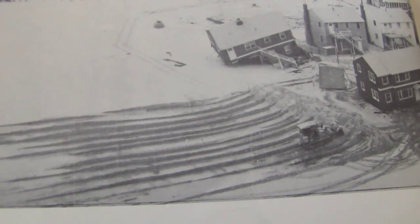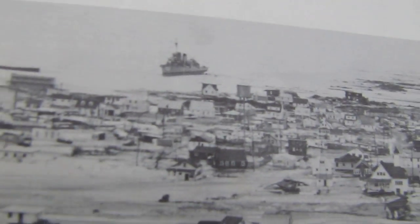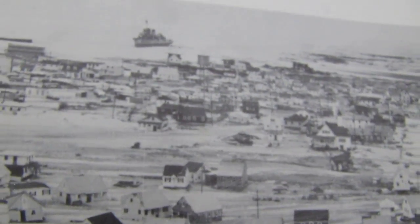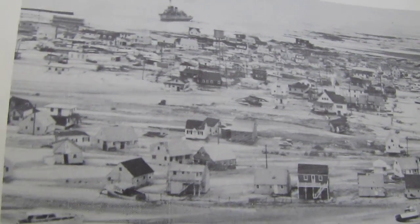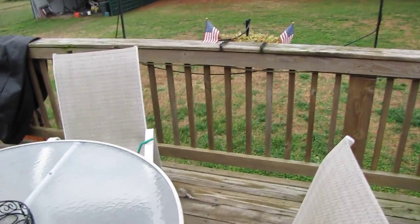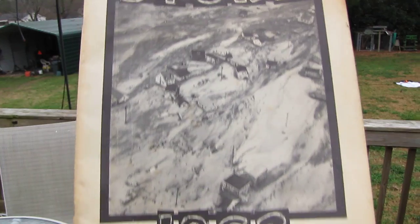That was March 1962, Ash Wednesday — and that was a nor'easter, not even a tropical storm. And in the distance there is a battleship or destroyer that washed up on shore. Look at that damage. So New Jersey and New York and that area up there are no strangers to storms. Just remember our history, y'all. This book is something else — it's called 'The Great March Storm 1962,' from the Ocean County Sun.